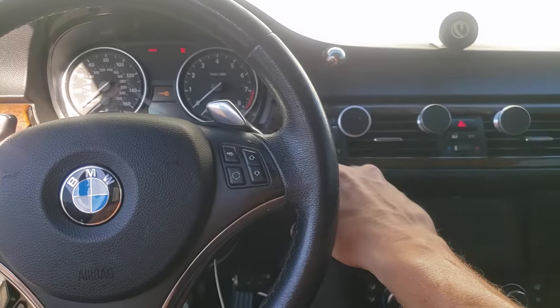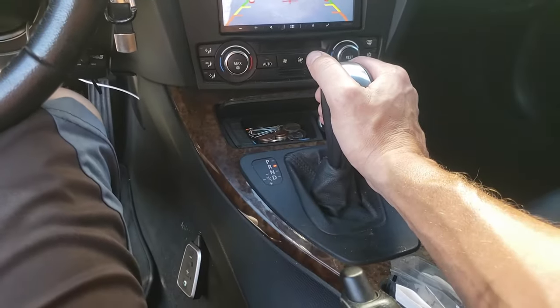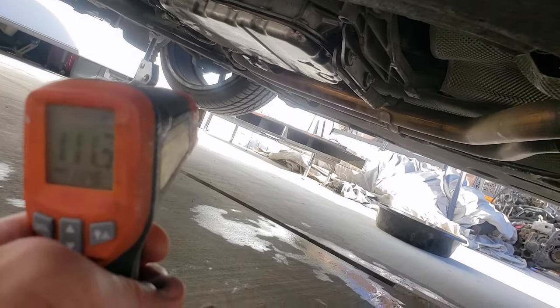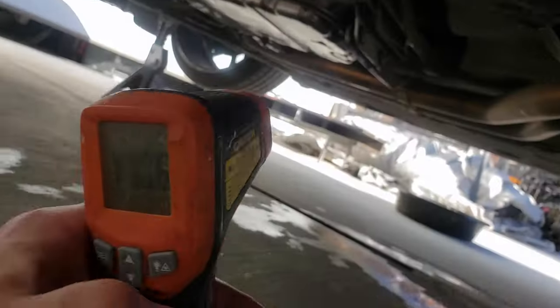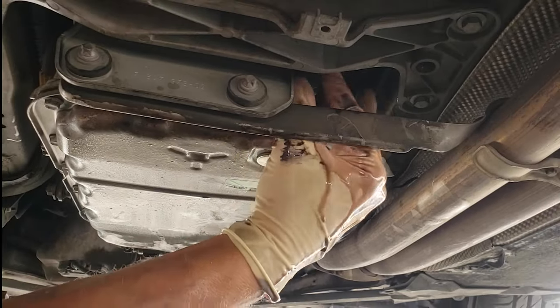We're almost done with the trans fluid change. The only thing left is to top off the system using an infrared temperature gun. Start the car, put it in neutral, and let it sit for about 15 to 20 minutes to bring the trans up to temperature. Once it's between 86 and 122 degrees, pump in the last bit of fluid until it comes out of the hole. It's 111 degrees outside, so the trans is already at 100 degrees. Pump more fluid — it will take about three more quarts. Be very careful as it is hot.